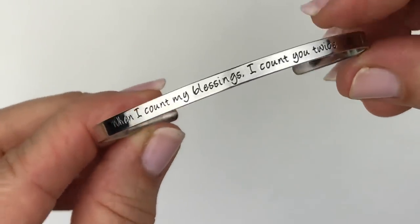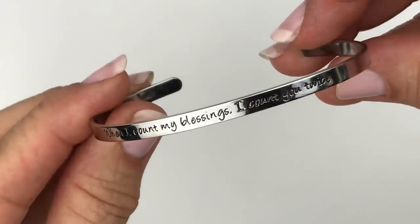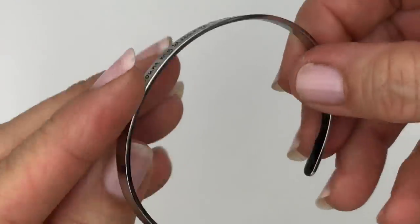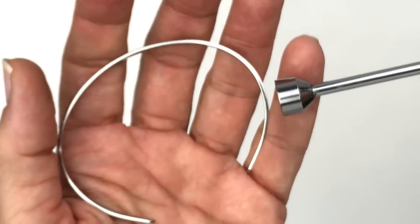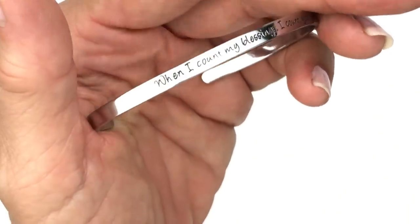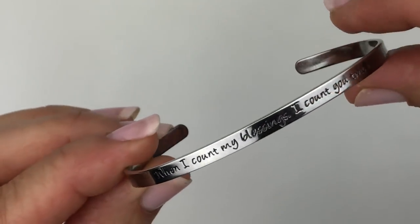Here is a silver tone bracelet with an inscription that reads: 'When I count my blessings, I count you twice.' It's not marked and feels somewhat lightweight — I'm pretty certain it's not sterling, and it's not sticking to the magnet. But it is pretty and looks brand new.